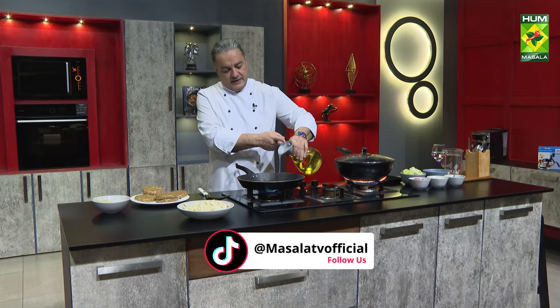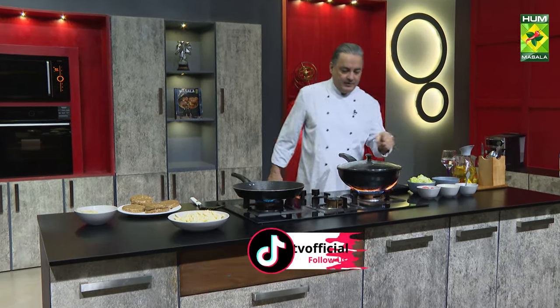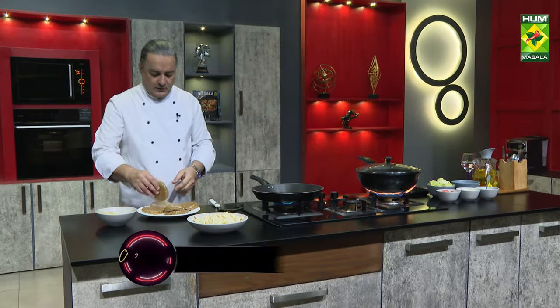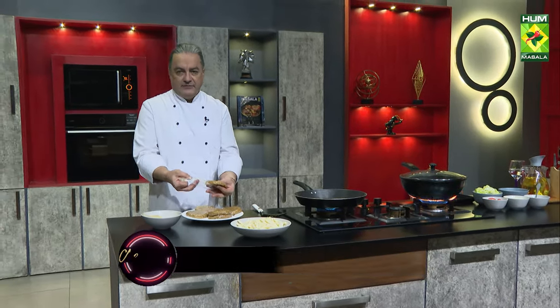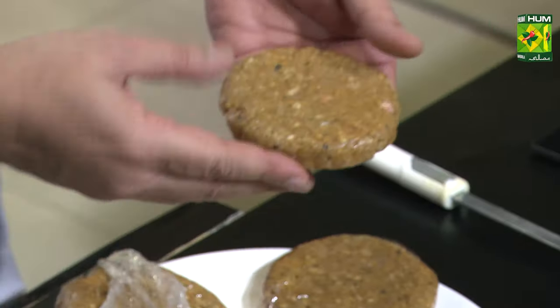Here is the oil. We have to start the frying — put the oil in for deep frying, then place the patty in the pan. You can freeze the patties. Otherwise, you can use the pan directly.